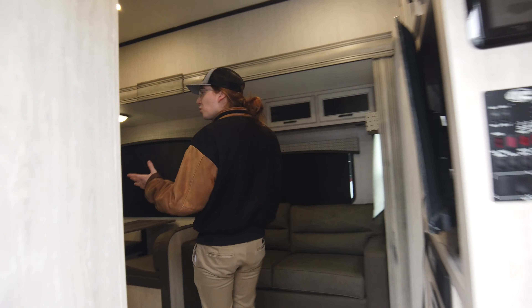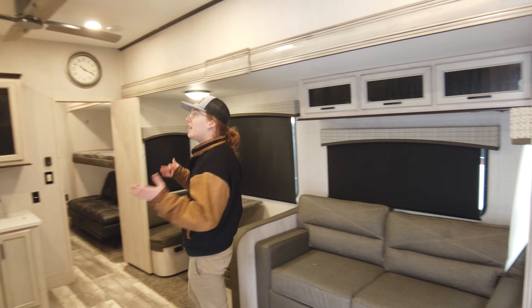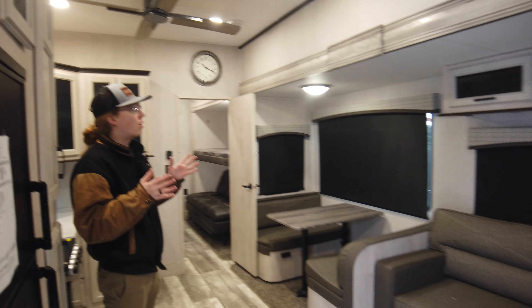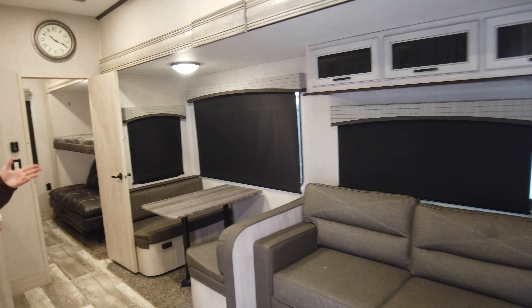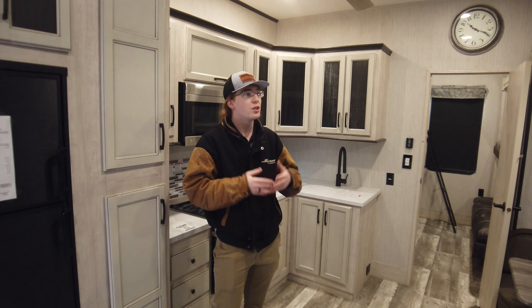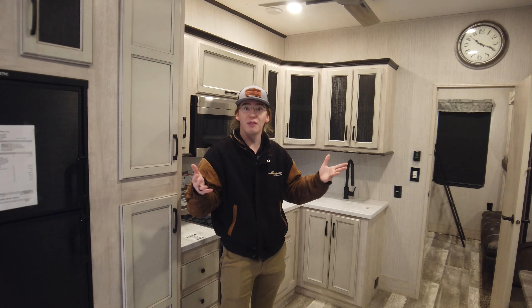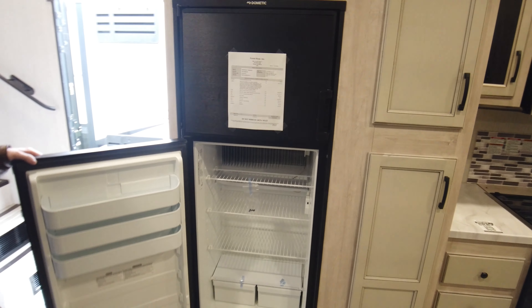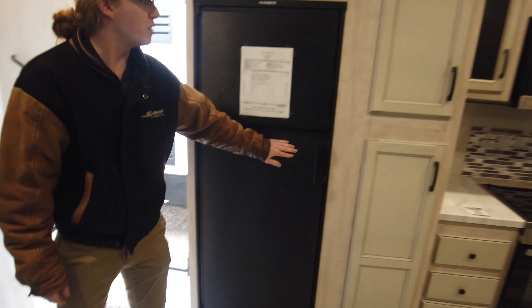What you'll notice when you first walk in the coach is the LED lights — it's super bright. The new colors for the 2022s are really light and really open up the space, especially when you get the natural light in here too. You're going to feel really open and very inviting. Right here an eight cubic foot fridge and freezer combination.